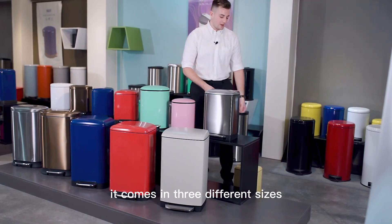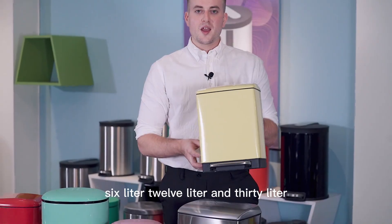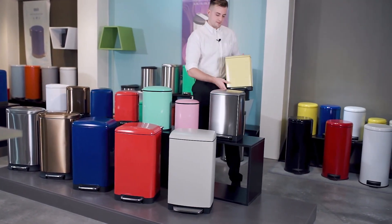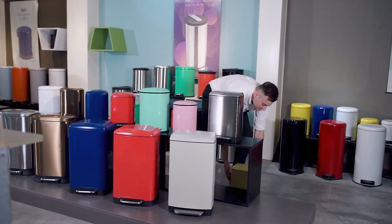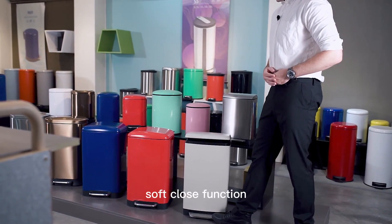It comes in three different sizes: 6 litre, 12 litre, and 30 litre. We have all of our bins featuring the soft close function.